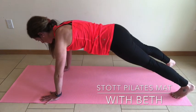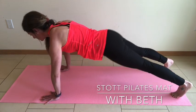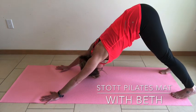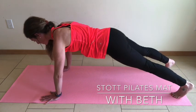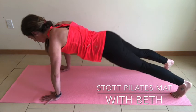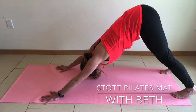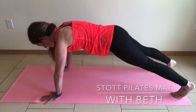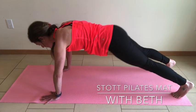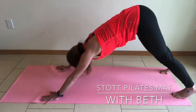Back to push-up position — inhale as you lower, exhale as you lift. Send those hips up and back. Back to push-up position — inhale as you lower, exhale as you lift. Press those hips back, belly button drawing to the spine. Very slow and controlled. If at any point you need to take a portion of this away, you can hold the down dog, take it into a child's pose, or lower your knees down during the push-up — all of those are acceptable options.